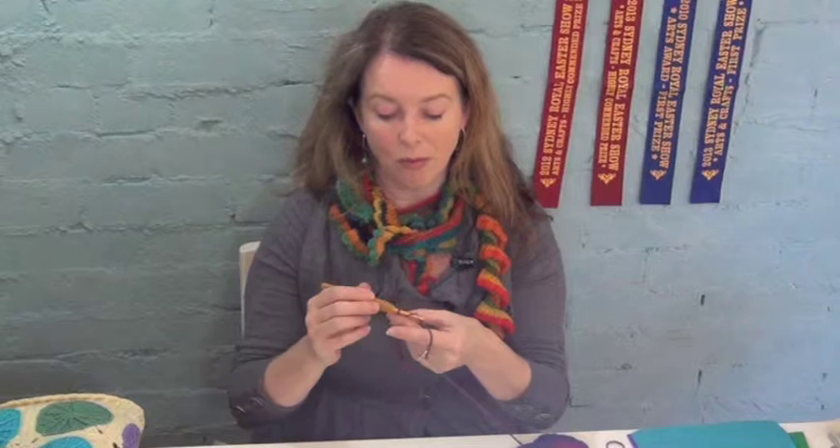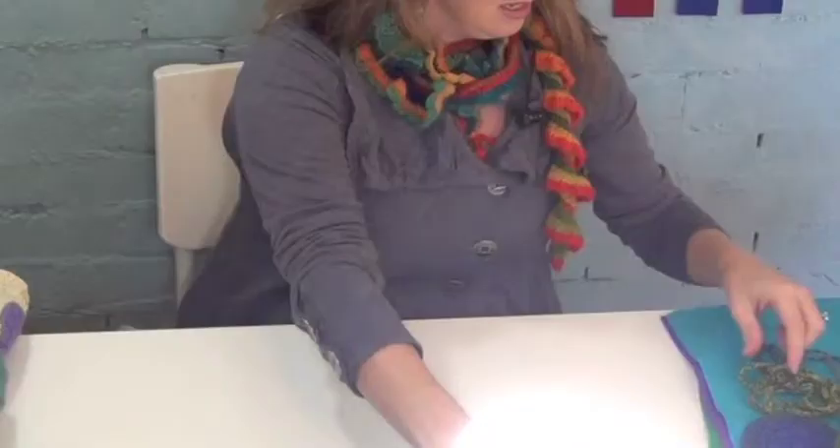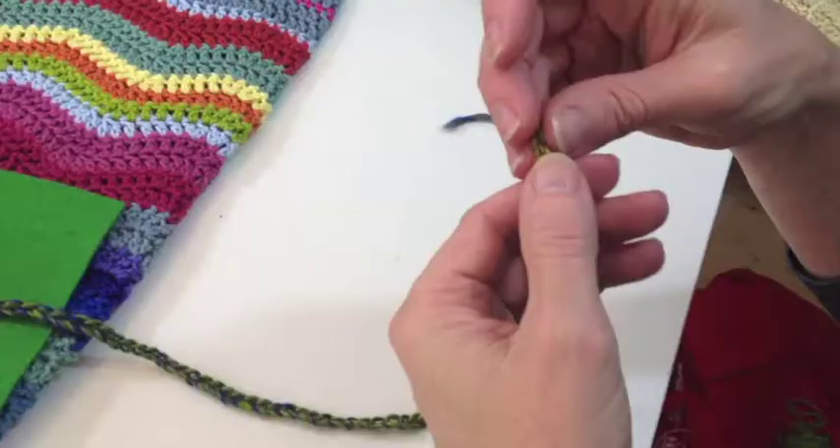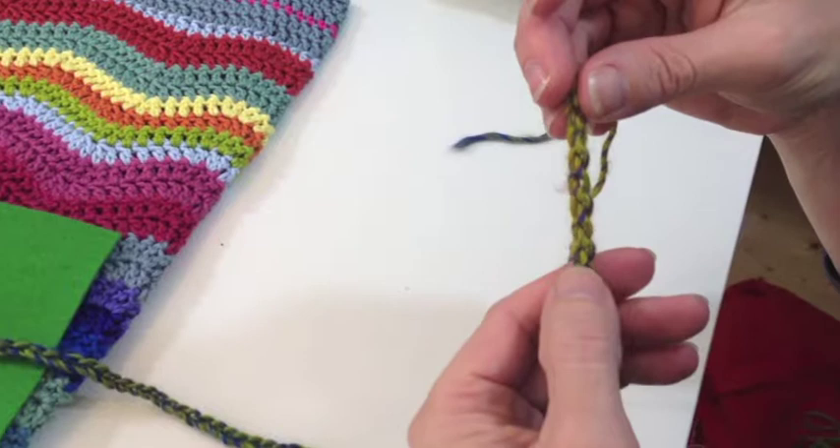We'll keep going with our chain until it measures 1.8 metres, and I just so happen to have one that I had prepared earlier. What we're going to do with this is turn it into a spiral coaster.